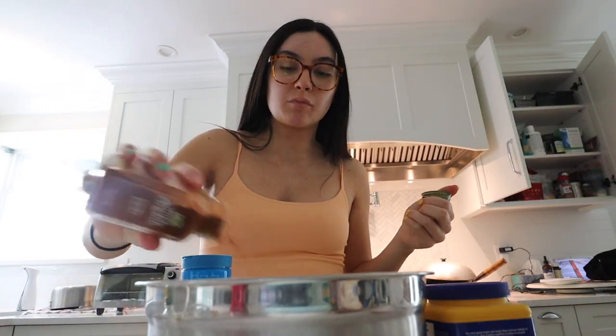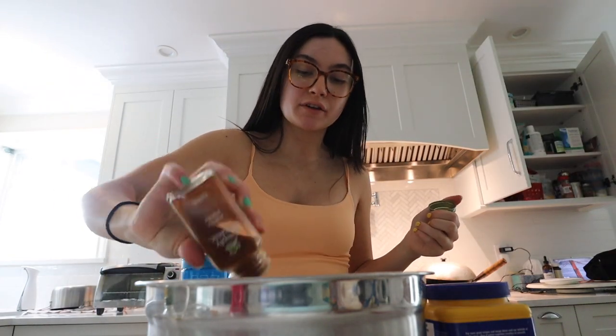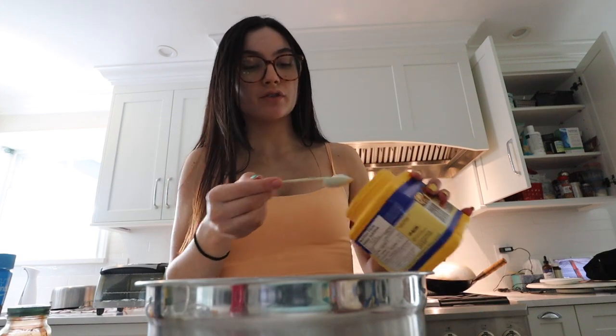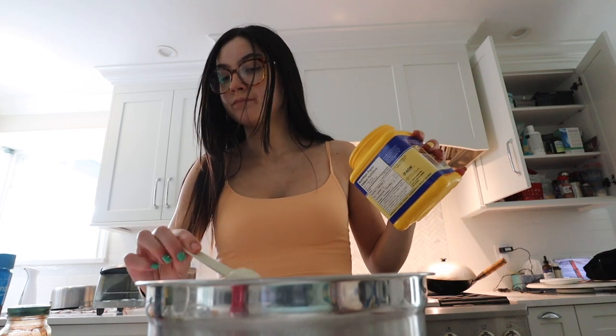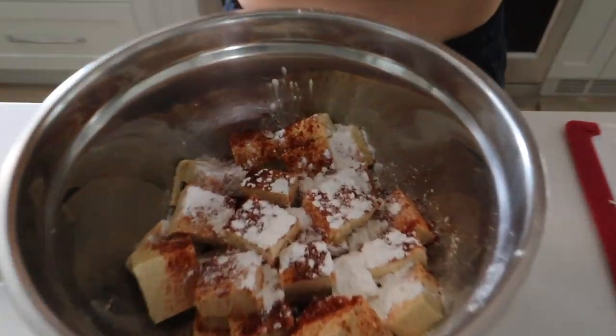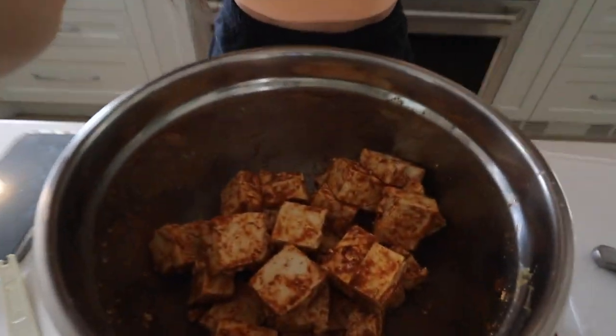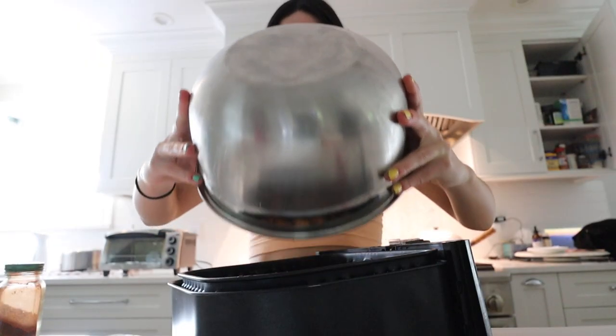She said to use tapioca starch but since I don't have that, I'm just going to use cornstarch — should be about the same thing. This is what it looks like all mixed together — it actually smells really good. Now I'm just going to shake them in nutritional yeast. I'm going to plop them in the air fryer at 370 degrees for 12 minutes.